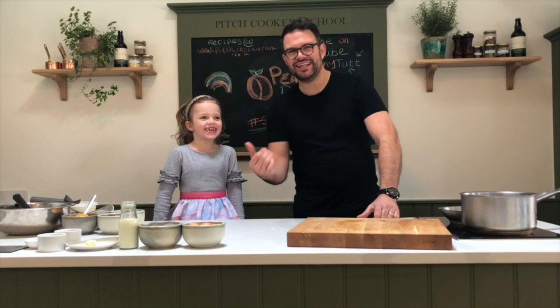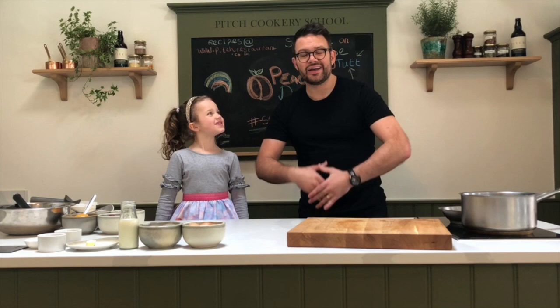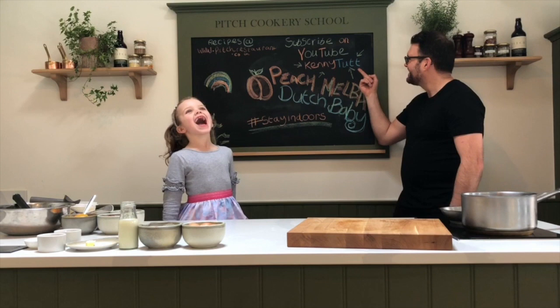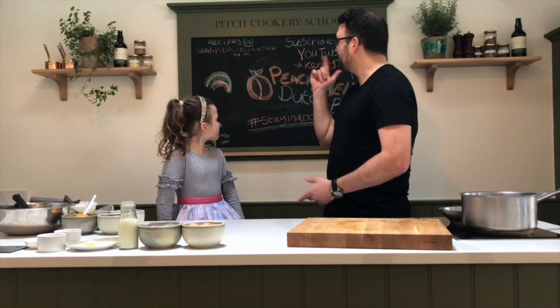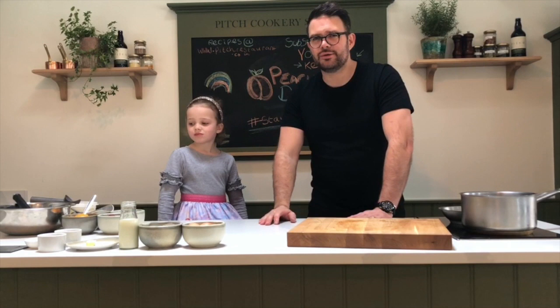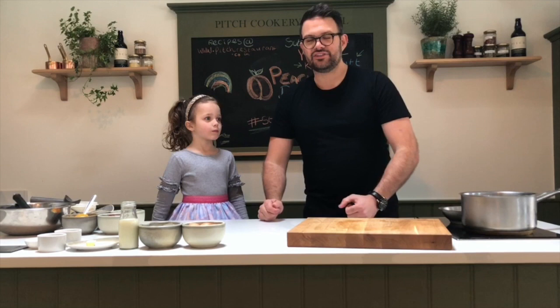Hello everyone, welcome back! This is Emily, we're cooking — we're gonna make something really super cool today. If you haven't already, please subscribe to my YouTube channel, which is a new channel — getting myself out there. Do subscribe, and if you want a recipe, go to www.pitchrestaurant.co.uk — you can download them, print them, whatever you want really!